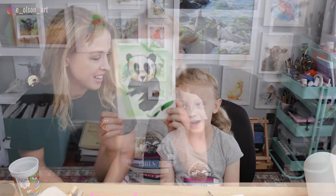Hey guys, welcome back to our channel. My name is Emily and this is Ansley. And what are we going to draw and paint today? We're going to paint and draw a panda.